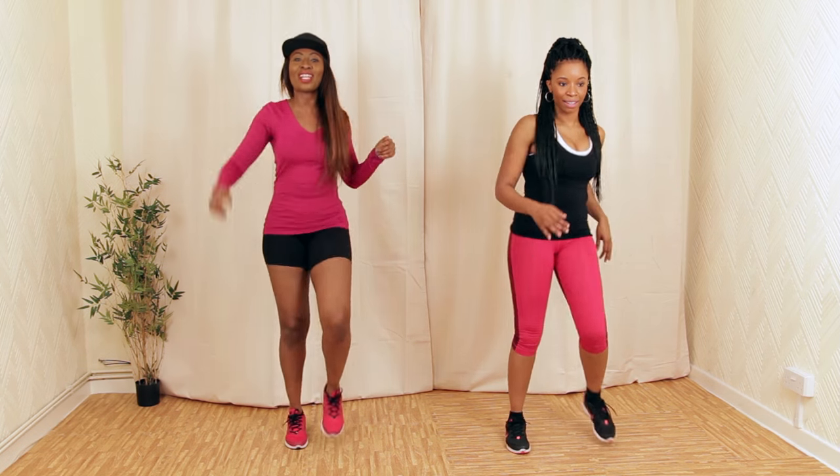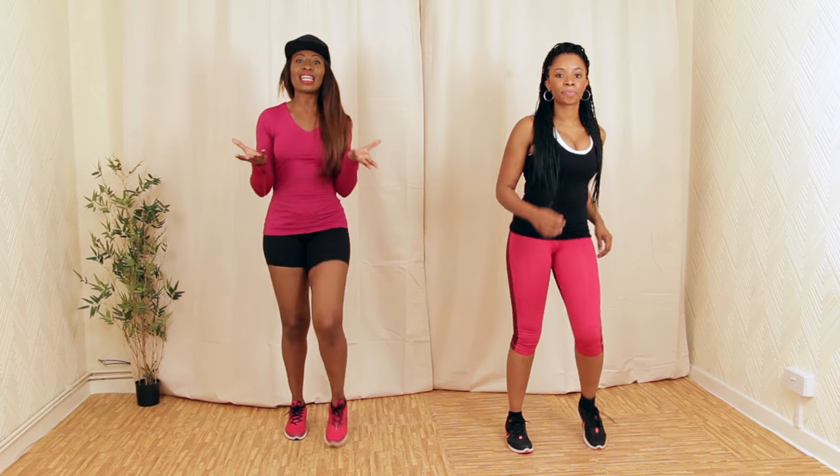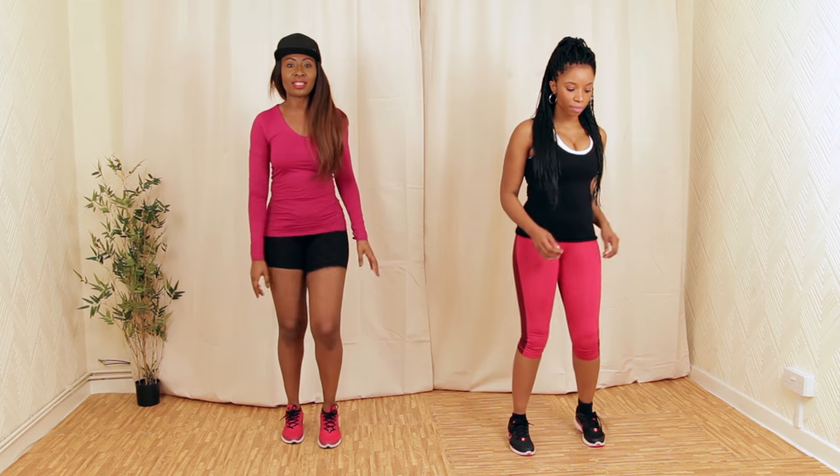Okay, so you guys should be nice and warm. Now we're going to get into the cardio and abs segment. We're going to focus on really raising up our heart rate and working our core.